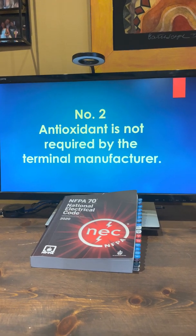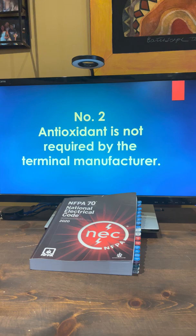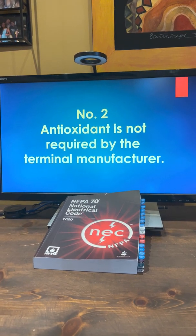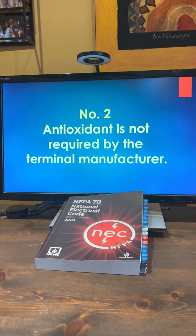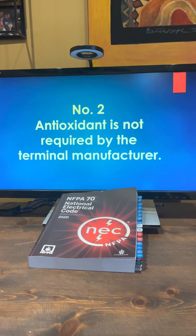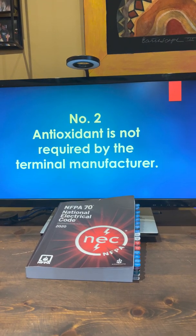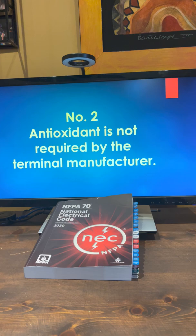Number two: antioxidant is not required by the terminal manufacturer. Burndy or Ilseco — they do not say that you have to use an antioxidant when you're terminating aluminum wire. You can buy terminals that actually have the antioxidant paste inside the terminals, like compression ones, but it's not required.